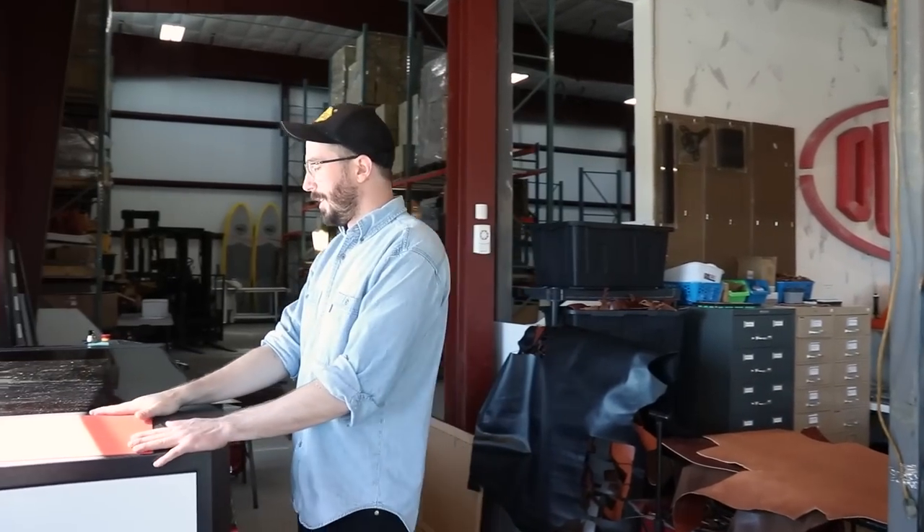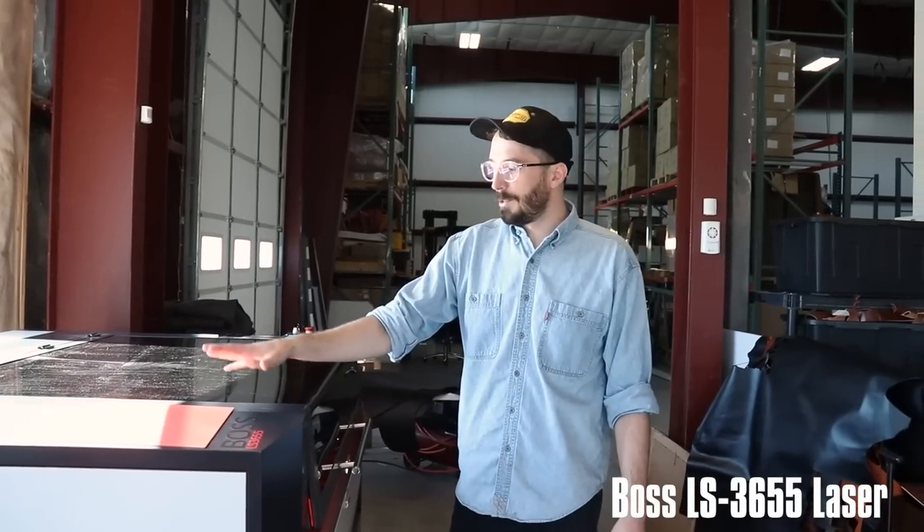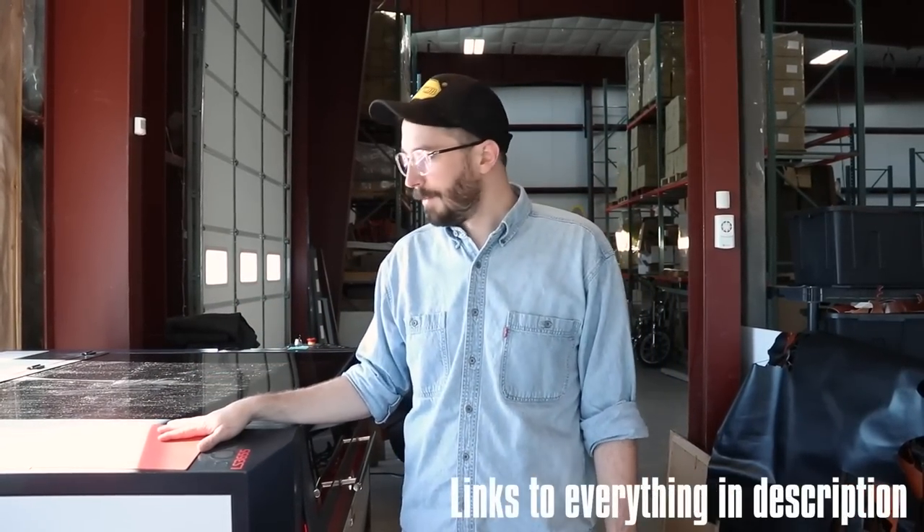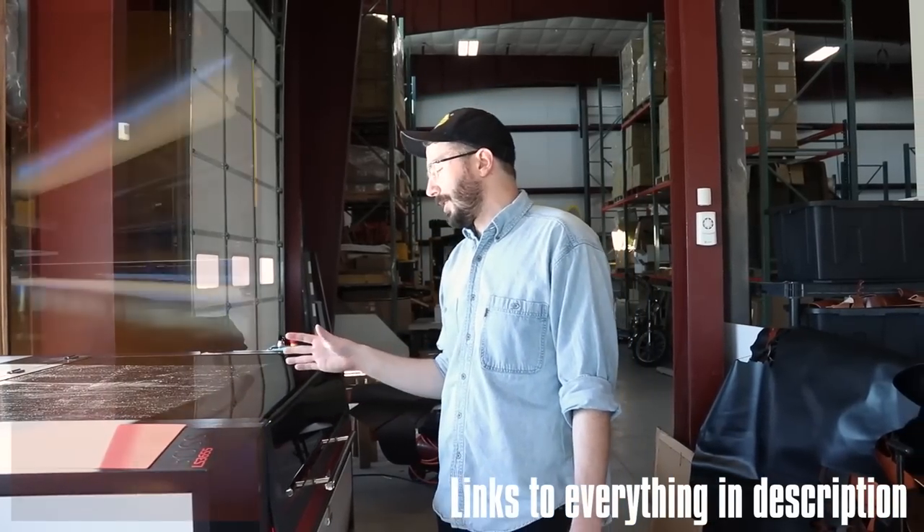So let's start going through the machines starting with my favorite machine, the laser cutter. This is what we do 90% of the wallet manufacturing on. It's super fast. It allows us to kind of change the designs on the fly and do smaller projects.